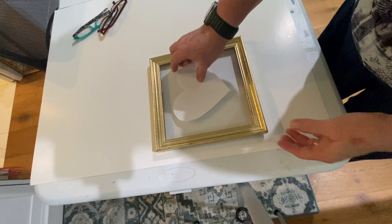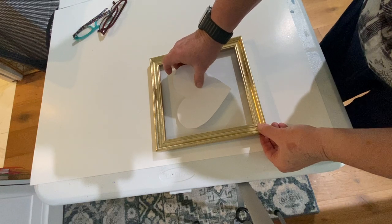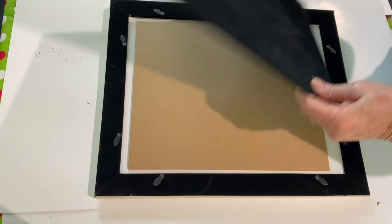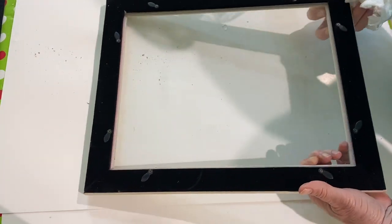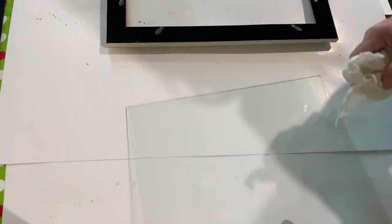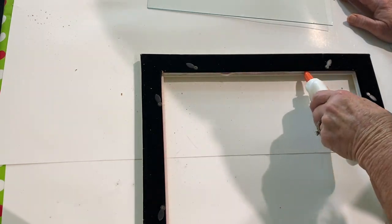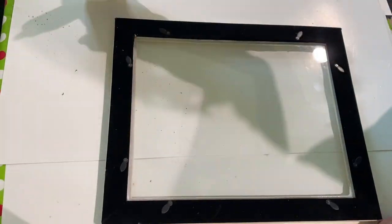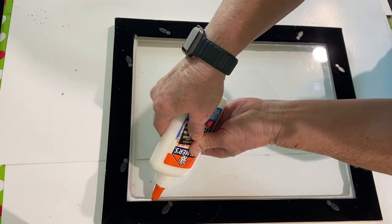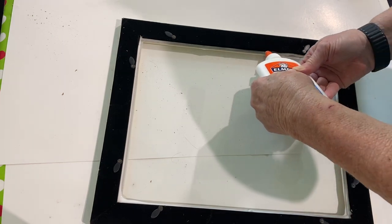For this project I started with a 9.5 x 9.5 inch gold frame. I prepare all my frames the same: I remove the backing, the paper, and the glass, clean everything up, then take Elmer's glue and put it around the perimeter of the back of the frame where the glass would sit. Then I replace the glass and put Elmer's glue one more time around the perimeter at the edge of the glass. This serves two purposes - it helps hold the glass in place and helps prevent any resin leaks.